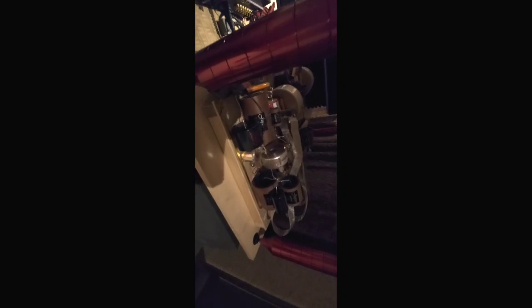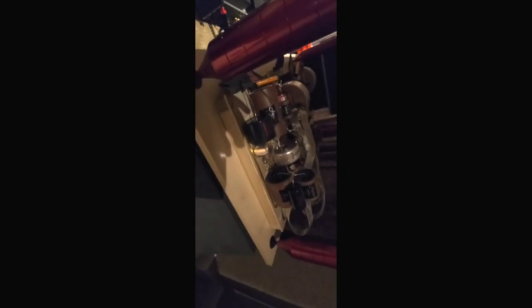This is how I roll with the Maggies — it's not even fair to call it a Maggie because it's so much more. I have them actively crossed over, but I also made a passive crossover down here. You can see there are two crossovers, and I used all high-end parts: Jupiter caps, an M-cap, Gertz foil air core inductors, Mundorf resistors. Those are pure silver bus bars going through — they sound really good.